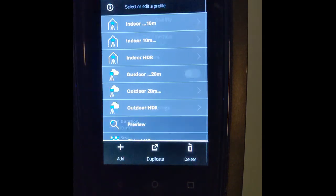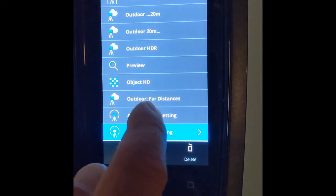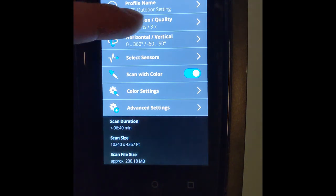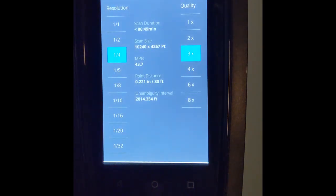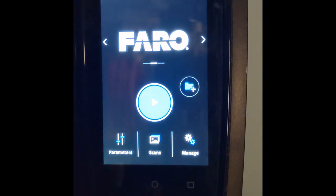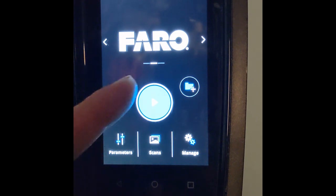If we scroll back down to the outdoor setting, we can take a quick look at what that is. We've got about 44 million points and 3x. In general, large rooms or outdoor scans can use this setting — we try to keep it as simple as possible. Your scanner is going to arrive formatted with an outdoor setting. If you give your project a name and forget the profile portion, you're going to be on an outdoor setting from our warehouse by default. Once that's finished, go back to the home page. As long as Faro is showing on your screen, you're ready to go — just push the large blue play button and that's it.